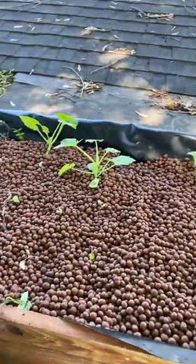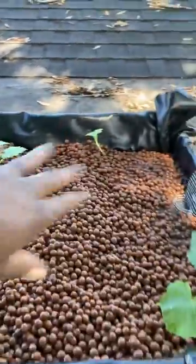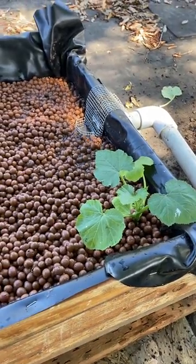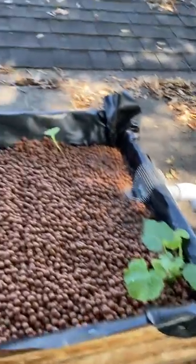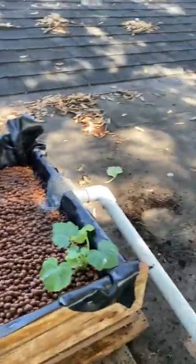None of the school gardens can grow any kind of vining stuff — any kind of squash, not even zucchini — because of the squash bugs. So it's all up to me. If we donate any squash or anything this year, it's probably gonna come from this bed right here.